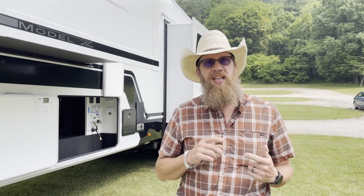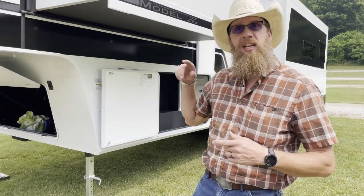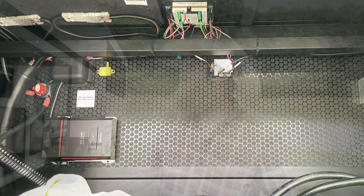We got the opportunity up here at the Glamp Out today to check out Brinkley's new rig - it's the 3100Z. Let's do a quick walk around, check out the outside, and then we'll take you inside. A couple of key things to look at: in your front pass-through it already has pre-wired for your inverter and a generator, so everything's already ready in there.